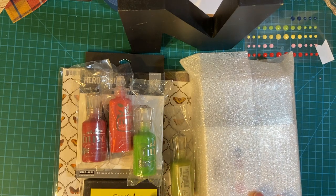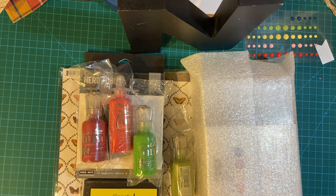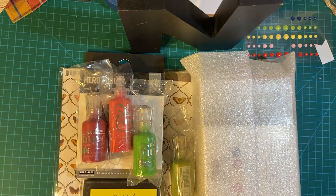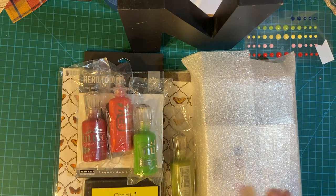I got another haul from scrapbook.com and I also got something from Amazon, so I'm going to show it to you all together. Hello my crafty friends, welcome to my channel. Let's get started.